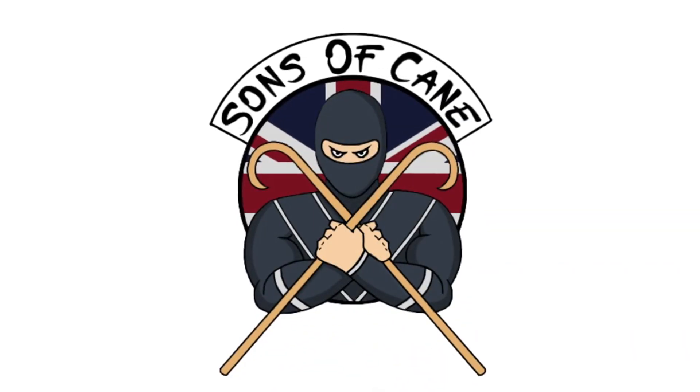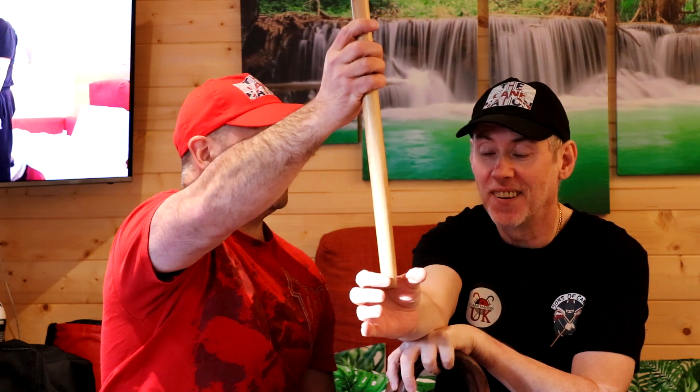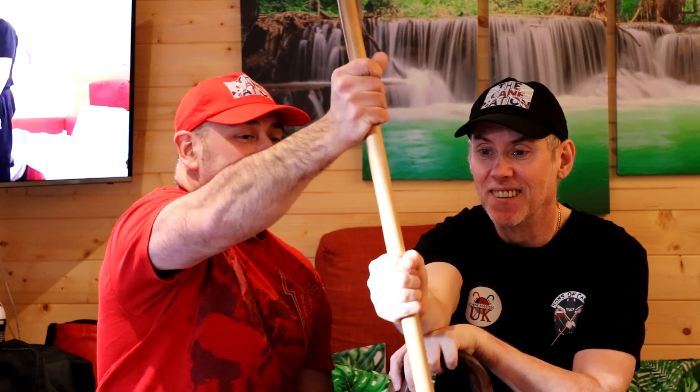Thanks for watching guys. If you're going through to this part of the video, you're an absolute star. Do not forget to comment — it helps us out. If you haven't got your merchandise yet, there is a Teespring link in the description. As always, subscribe, like, share, ring the bell. Sweet cane drop there — did you see that? Reaction drill: you've got to catch the cane before it hits the floor.